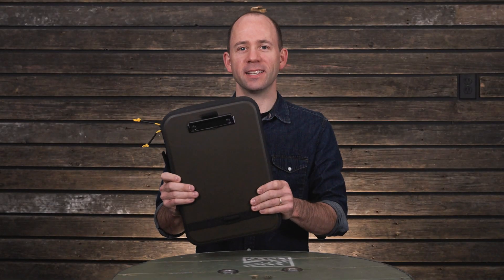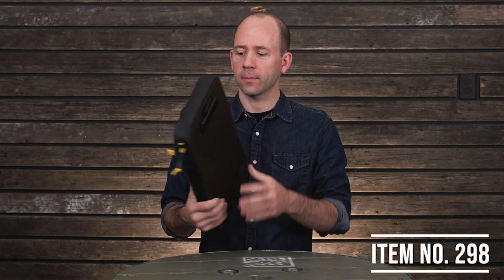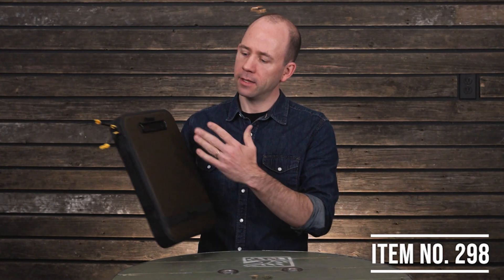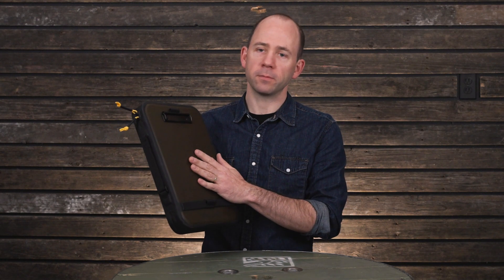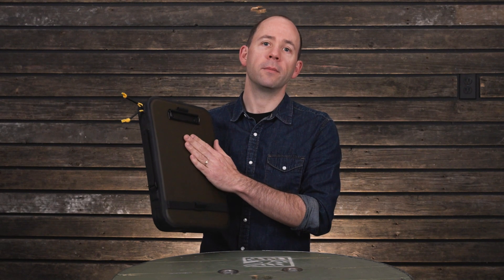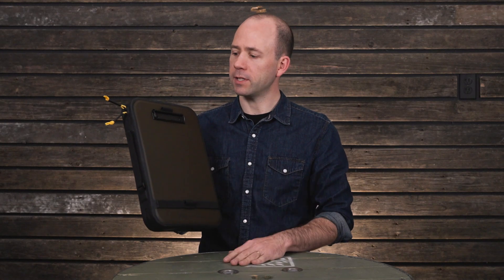The Command Desk is our biggest organization solution for working in the field. Outside, the Command Desk is constructed of TPU, which is a nice material because it's water resistant, it makes a really good writing surface, it's super tough, and it's abrasion resistant.